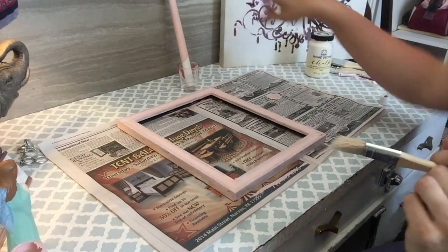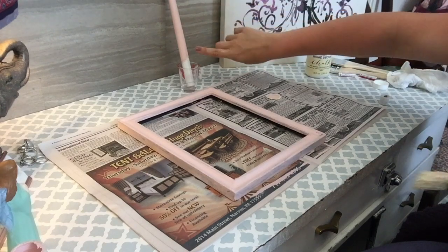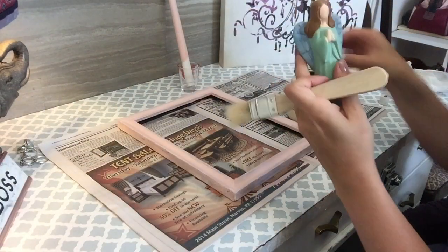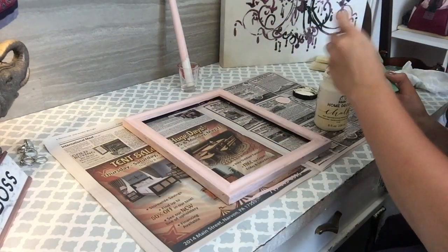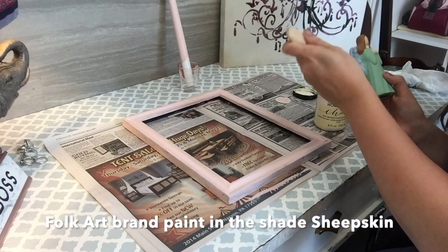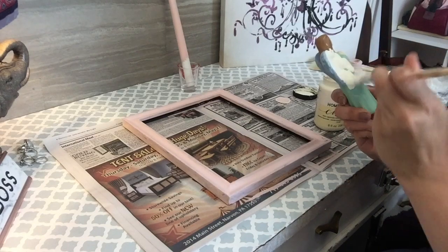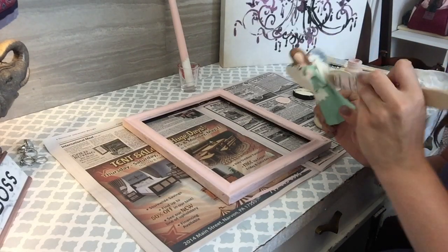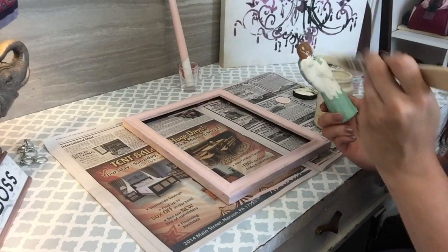I'm going to let the first layer dry on top and then do the second layer, then finish off the bottom. Next, I'm going to take this little angel from the Dollar Tree and paint it white. This paint is a little old, so I don't know how well it's going to go on — it's a little thick. But we'll try it, we'll see what happens, we'll just go with it.